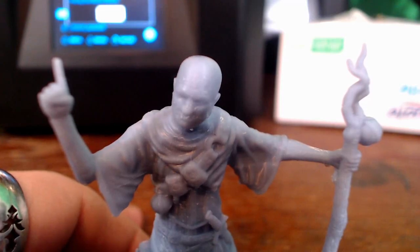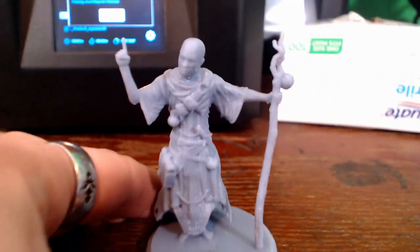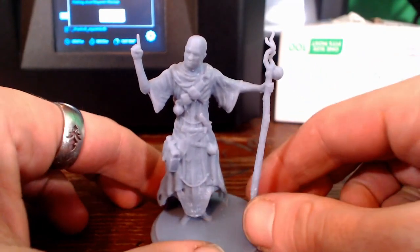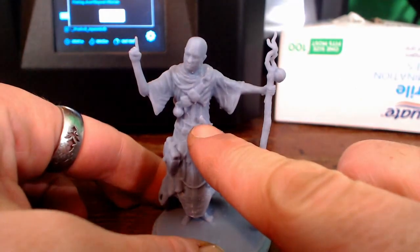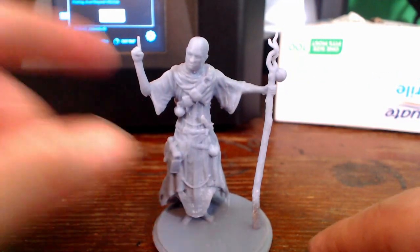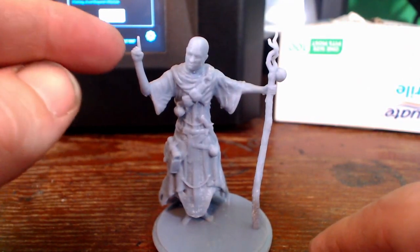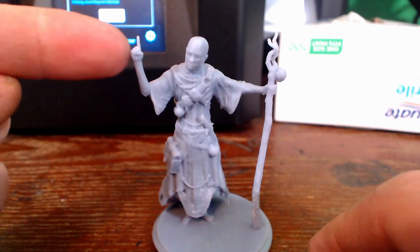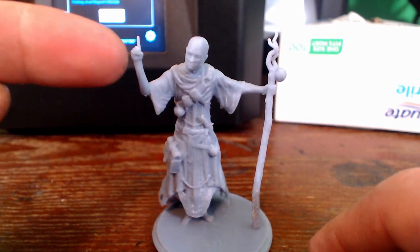Here we have a nice close-up of our finished model. Let's take a little bit better look at this guy here. You can see that a lot of the fine details have come out really nice — from the really fine knife hilt, to the tip of his spear, to the tip of his finger.